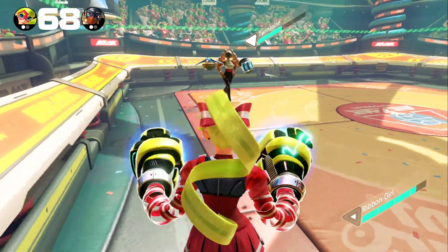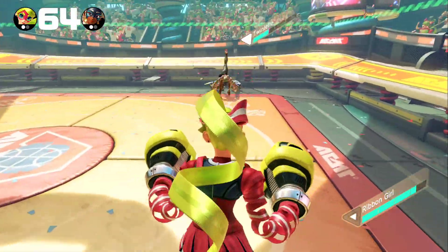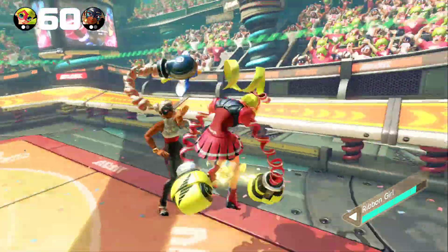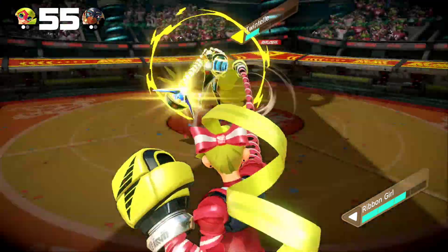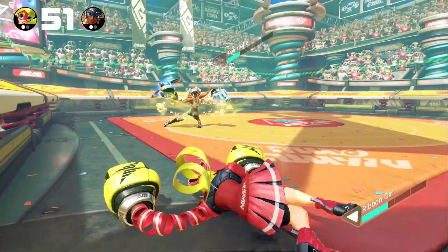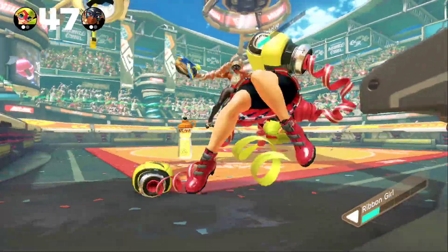This can be particularly important whenever you're going up against characters that have really strong counters to the grapple, as throwing it accidentally can put you in a pretty bad situation. But again, that's more so a case of me needing to adapt as a player to the way the game actually works, as opposed to there being any genuine flaw in the motion controls themselves.